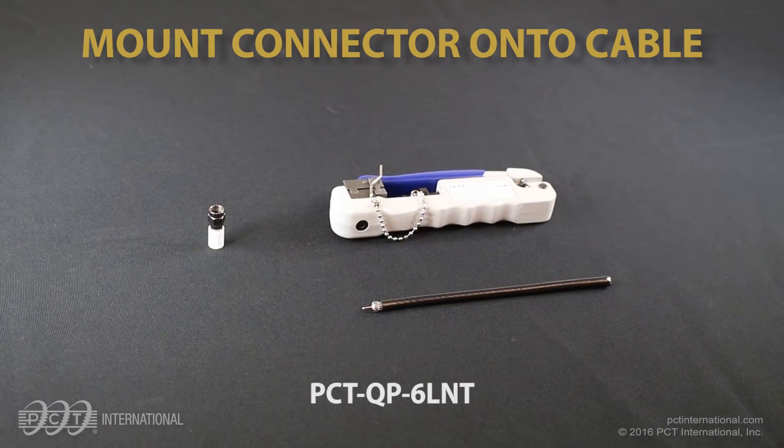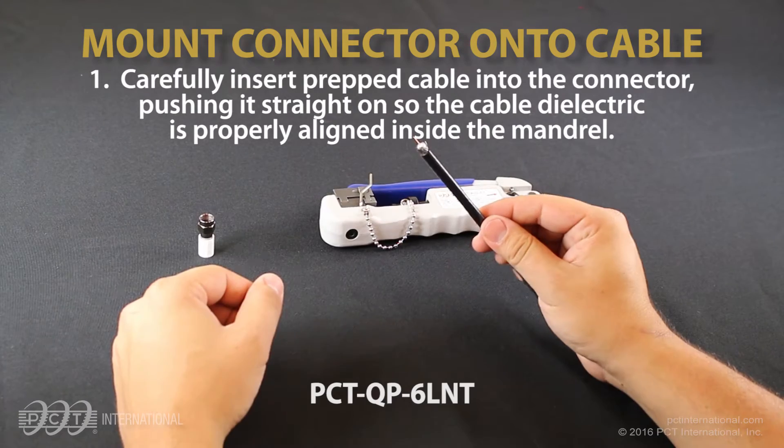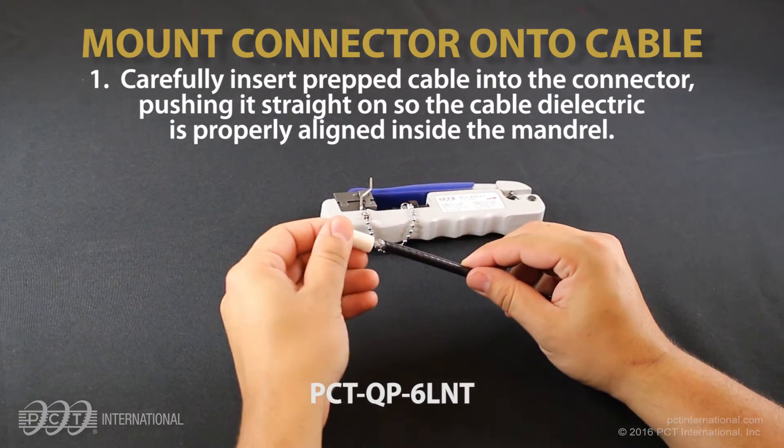Mount the connector onto the cable. Carefully insert the prepped cable into the connector, pushing it straight on so the cable dielectric is properly aligned inside the mandrel.